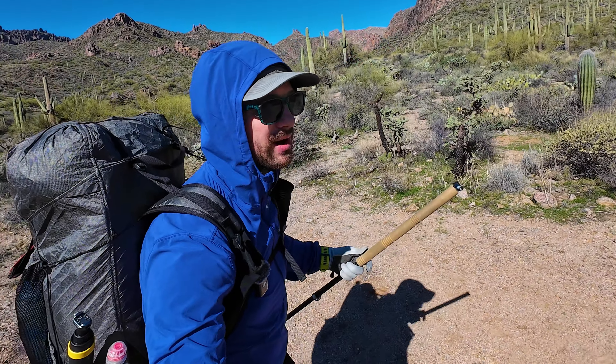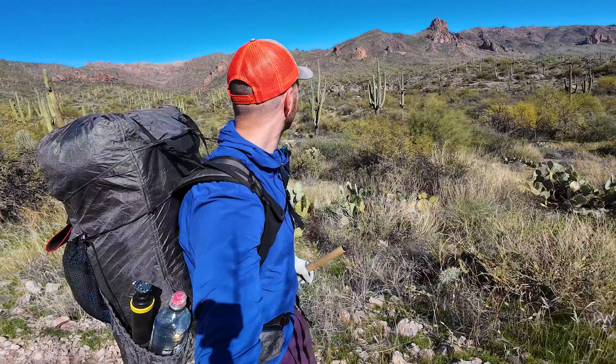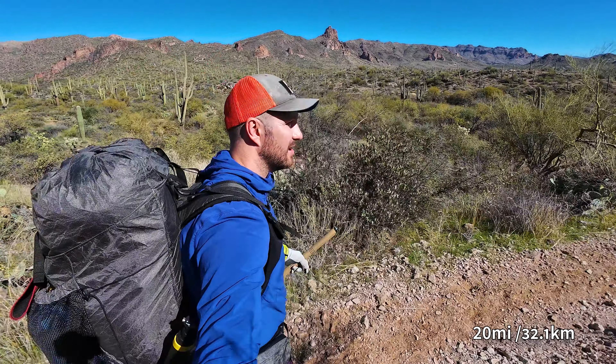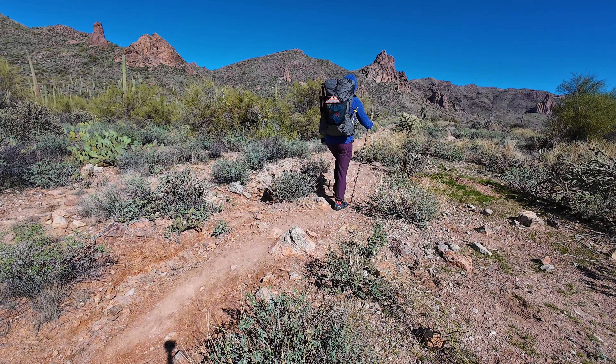Today's a bit of a warmup. I'm only going about seven miles, but tomorrow is gonna be the real test. I'm gonna be hiking almost 20 miles total, and I'm really curious to see how my feet feel at the end of tomorrow, as well as the next morning.